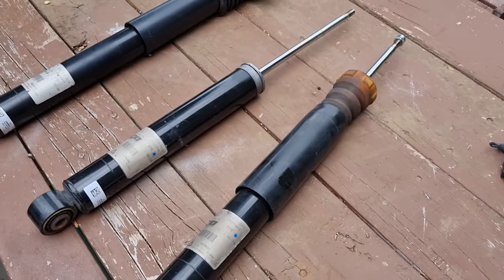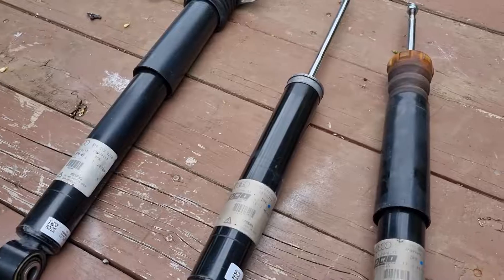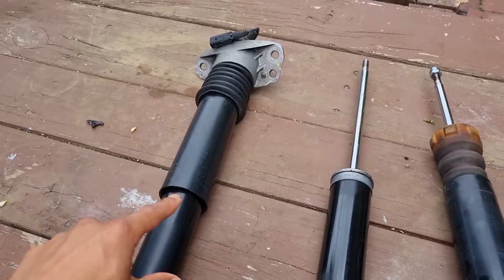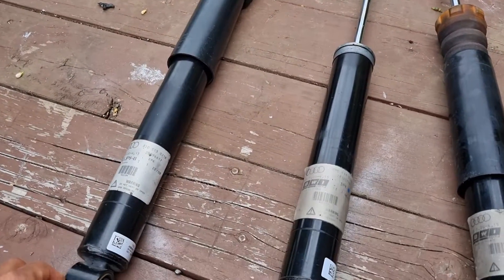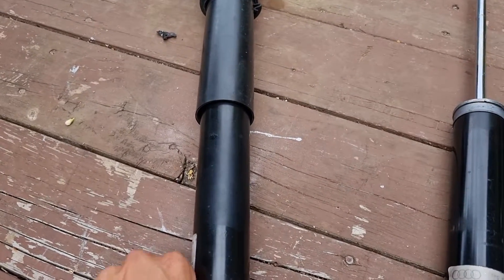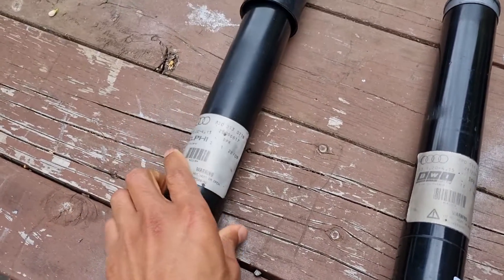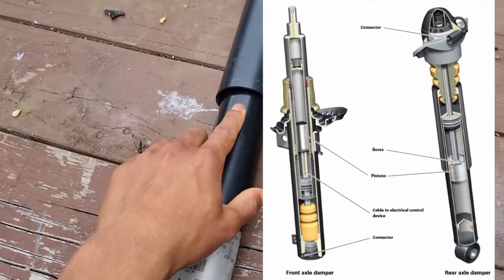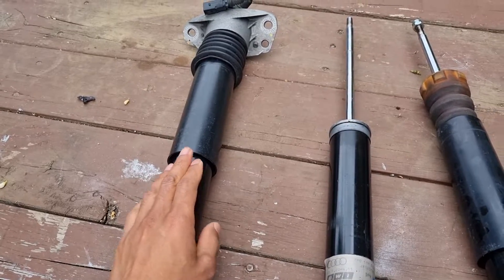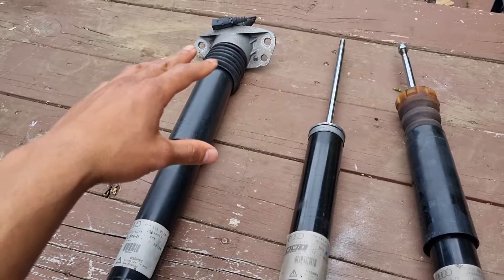Here we have some Audi magnetic rod shock absorbers. We'll demonstrate them, test them, and show you what they look like when they've failed. If you look at this one here it looks perfectly fine — there's no traces of oil or anything similar. However, someone has previously wiped this shock, and it has actually failed. You can't really pick that up until you do a bench test.